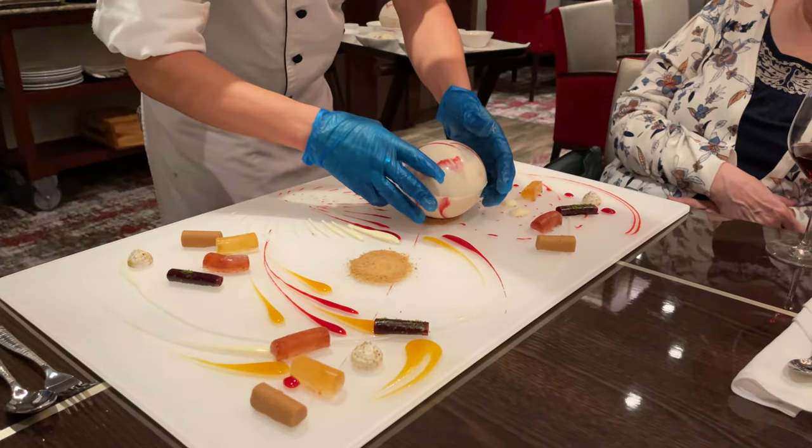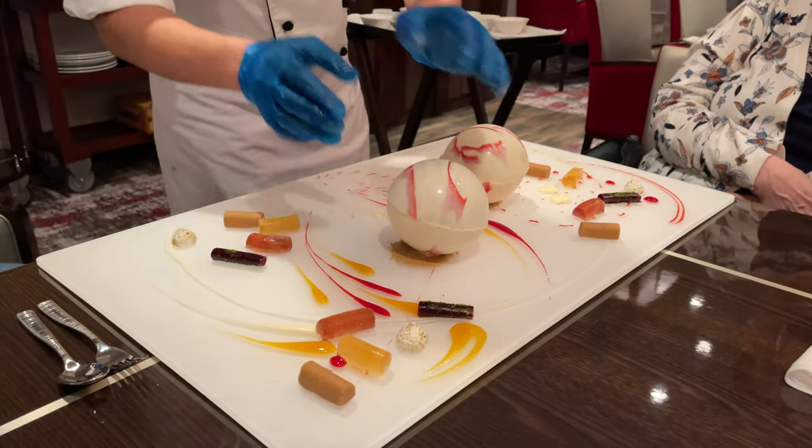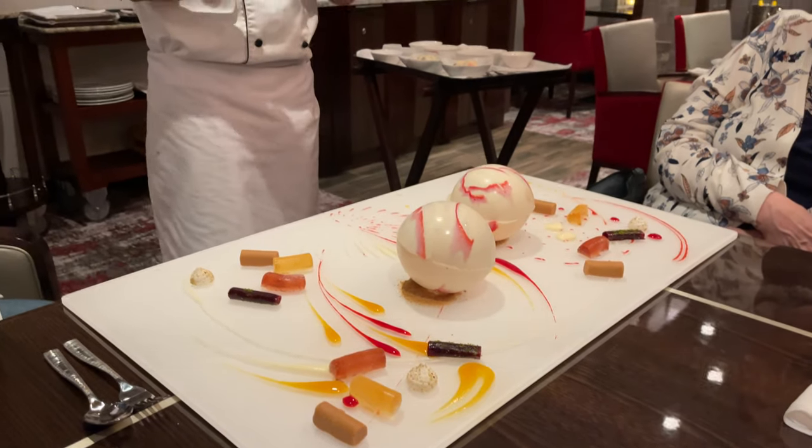And here we go — dry and season. The other white chocolate sphere, so I'll prepare the other one for us.